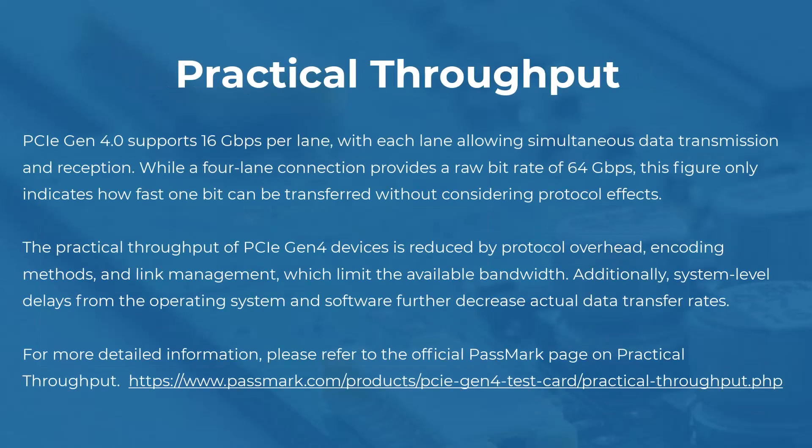PCIe Gen4 supports 16 gigabits per second per lane, with each lane allowing simultaneous data transmission and reception. While a four-lane connection provides a raw bit rate of 64 gigabits per second, this figure only indicates how fast one bit can be transferred without considering protocol effects. The practical throughput of PCIe Gen4 devices is reduced by protocol overhead, encoding methods and link management, which limit the available bandwidth. Additionally, system-level delays from the operating system and software further decrease actual data transfer rates.